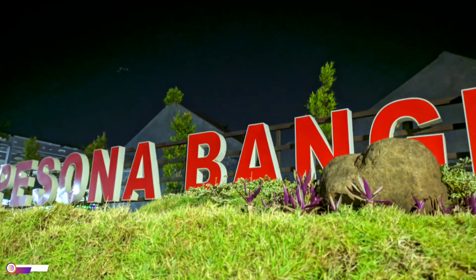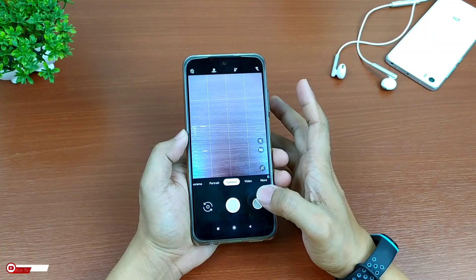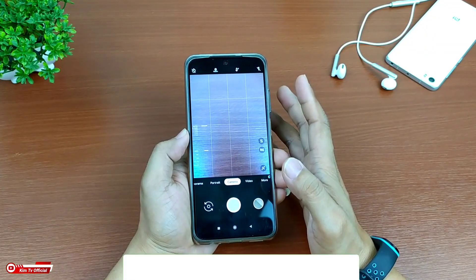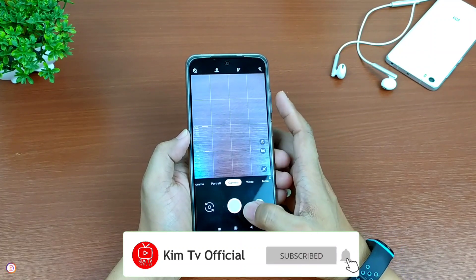Yuk langsung saja simak videonya sampai selesai. Namun sebelum kita lanjutkan, buat kalian yang baru bergabung di channel ini dan belum subscribe, jangan lupa ditekan dulu tombol subscribe-nya. Serta aktifkan notifikasi loncengnya agar kalian tidak ketinggalan video-video terbaru.